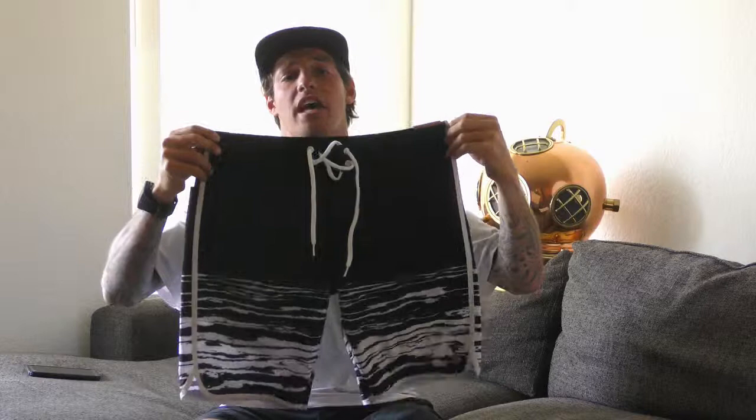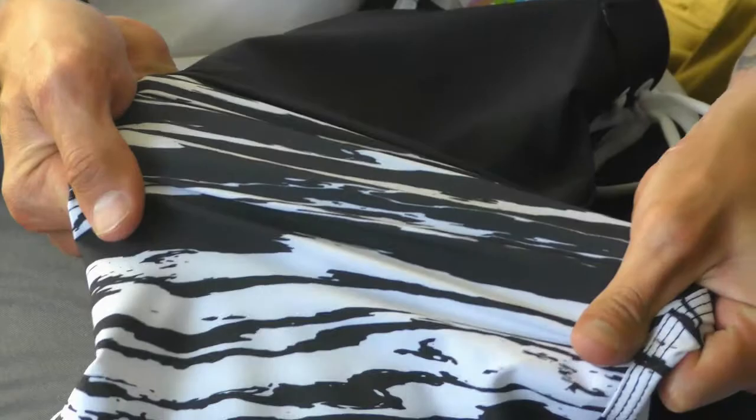Alright guys, here we have a pair of the 309 OG Athletic Fit Board Shorts made by CG Habitats. These are a pair of my personal favorite and a team favorite.